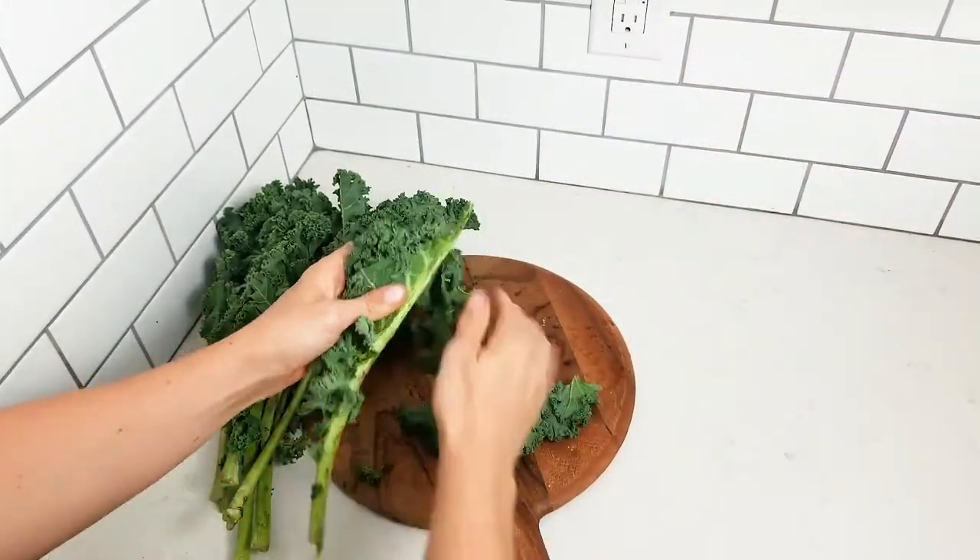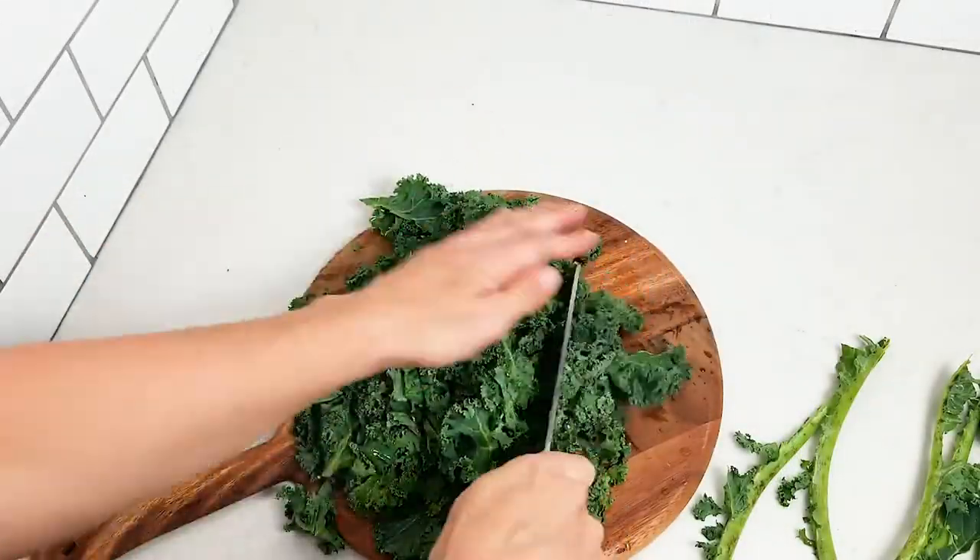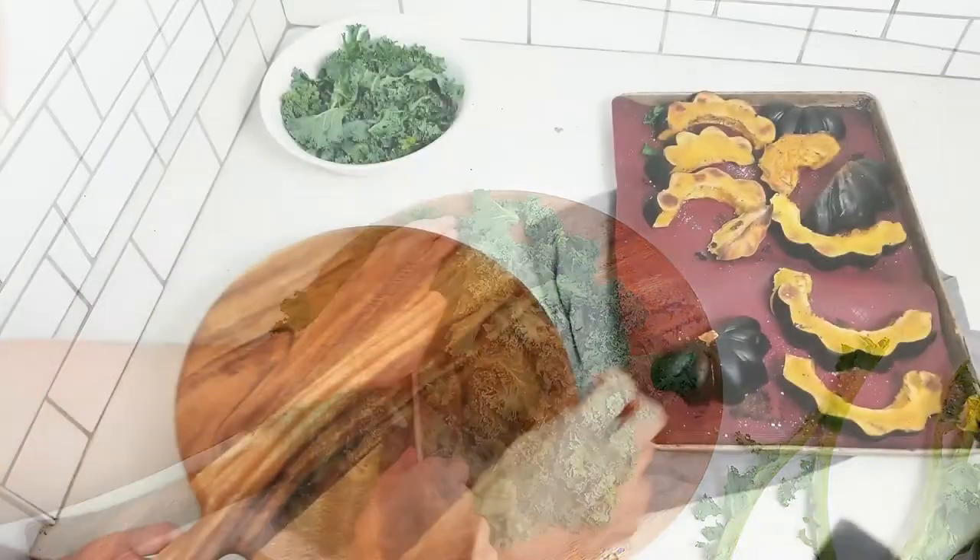Next is the kale. You want to tear the leaves away from the stems and give it a really good chop so you've got small bite-sized pieces. That's all we need to do for that.